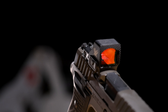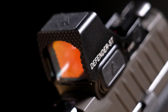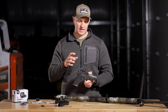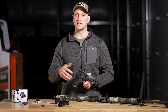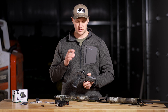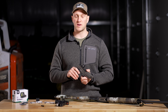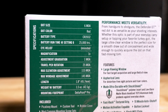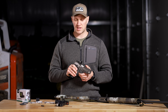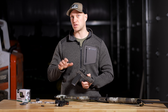You're getting a well-built, hard-use red dot that can withstand abuse — unlike the Delta Point Pro, which has great glass and works really well but isn't all that durable. You can certainly shatter that glass doing some of the things I've already done to this red dot. This red dot has a 25,000-hour battery life with an auto shutoff — more than what you get on the Romeo 1 Pro, the Romeo 2, and the Delta Point Pro.